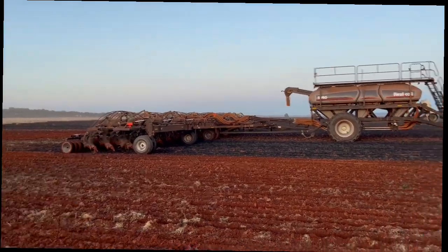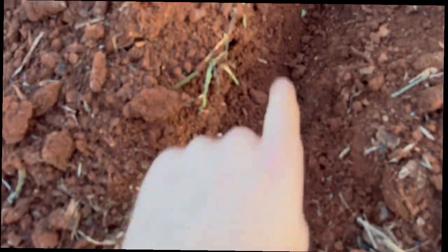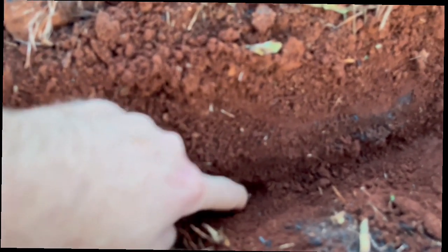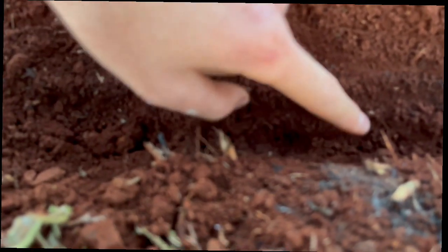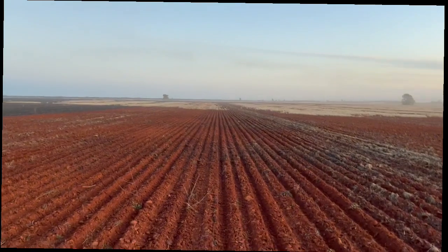It does a really nice, even job. Seed placement is as good as you can get with a tine machine — it's not a parallelogram bar with individual press wheels on each tine. Look at our window here at seeding depth. We're obviously not going to be going very deep considering how wet it is. There's our seed, and slightly deeper should be the fertilizer. There's the fertilizer depth and the seed depth — there's a bit of a difference there. The seed goes in first and then it'll kick into the fertilizer, and hopefully it grows a good crop without any misses.